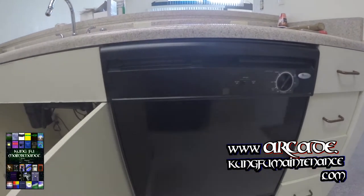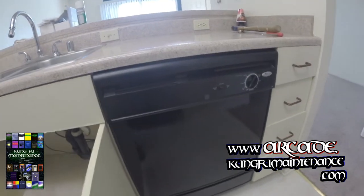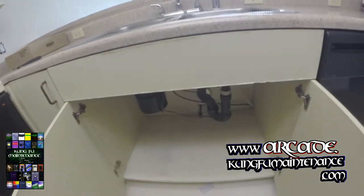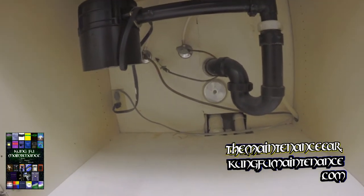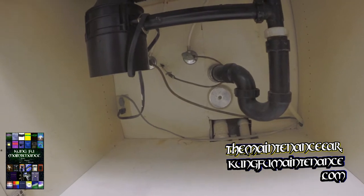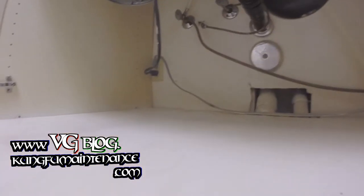We've got a demolition project going on. I'm going to be showing you how to take out the dishwasher. This I can reuse elsewhere, so I'm actually going to leave the pigtail and the connection connected, except for the water line because this one has a copper water line. So here it goes.